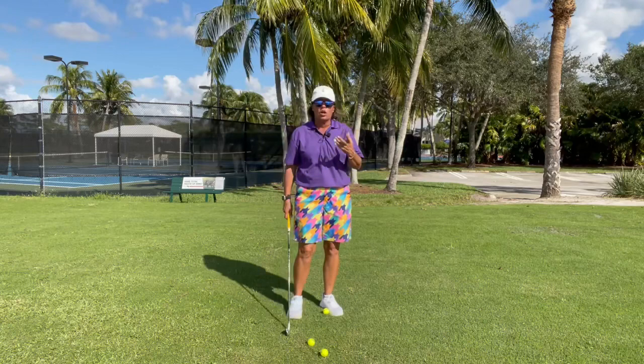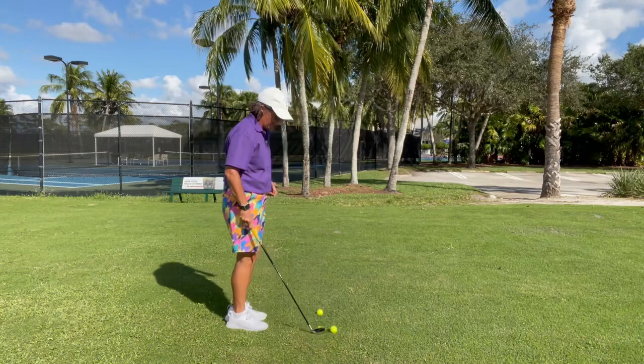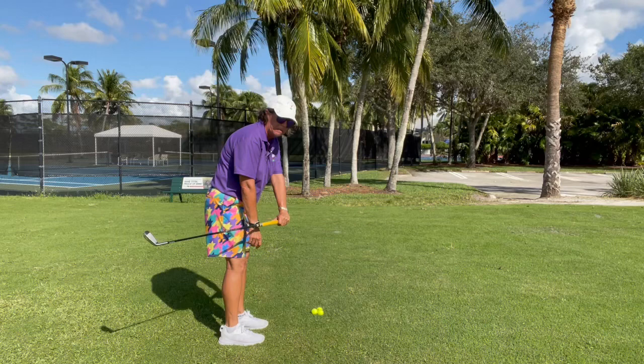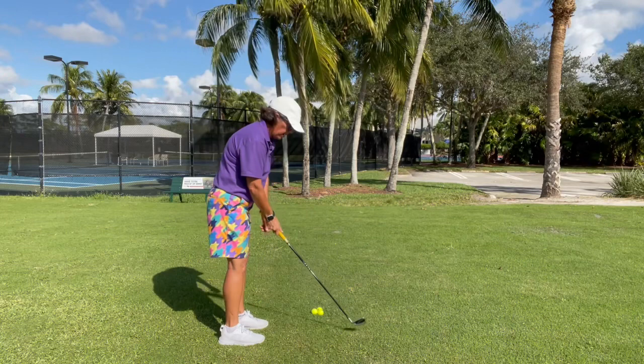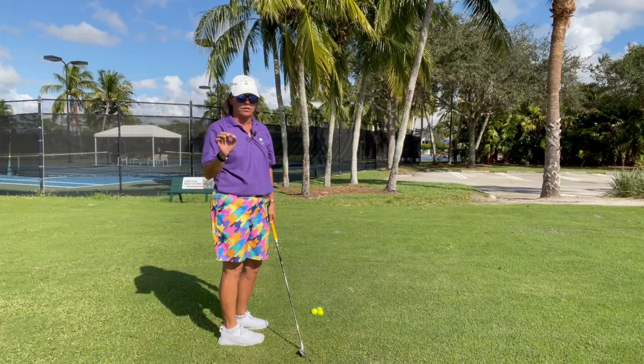So when we talk about using our hands on the backswing, we want to use both hands equally. If we get a little too excited — for a right-handed golfer — with our left hand, our lead hand, we might bring the club in this way. If we get a little too excited with our right hand, we might bring the club out there. So to balance that, we use both hands and swing that club over our trail shoulder. Remember, it's both hands together over our trail shoulder.